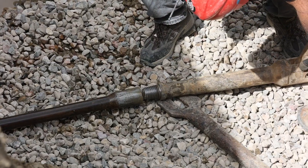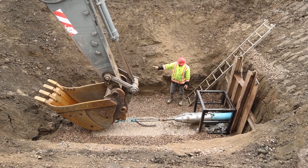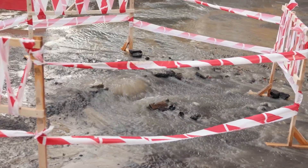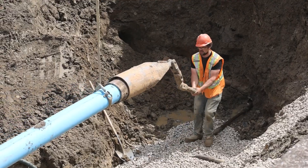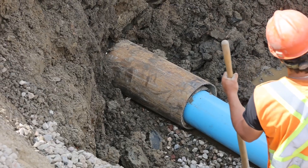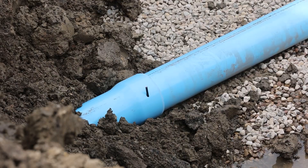Pipe bursting is recognized as the only method of trenchless rehabilitation that can replace an existing line with a new pipe, providing total pipe replacement. Water main replacement is frequently used when a pipe doesn't have enough structural strength, making it prone to failure, or when a utility needs to increase a line's flow capabilities. The pipe bursting process replaces a host pipe by fragmenting the conduit and installing the product pipe in its place.